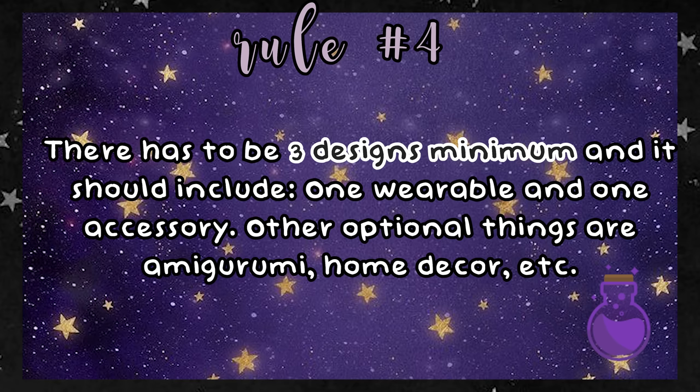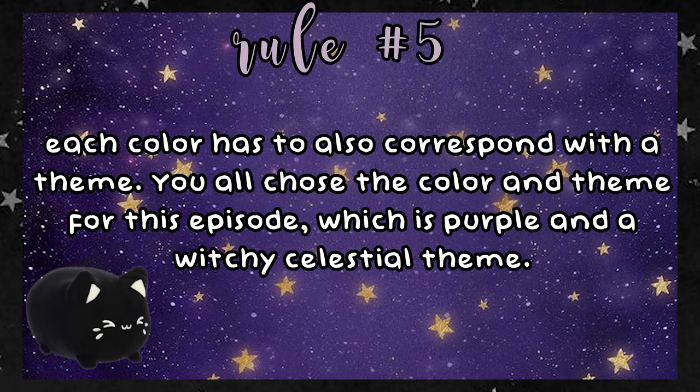Rule number four: there has to be three designs minimum, and it should include one wearable and one accessory. Other optional things are amigurumi, home decor, etc. And lastly, rule number five: each color has to also correspond with a theme. You all chose the color and theme for this episode, which is purple and a witchy celestial theme.